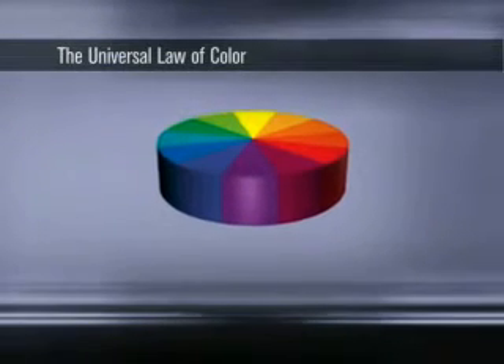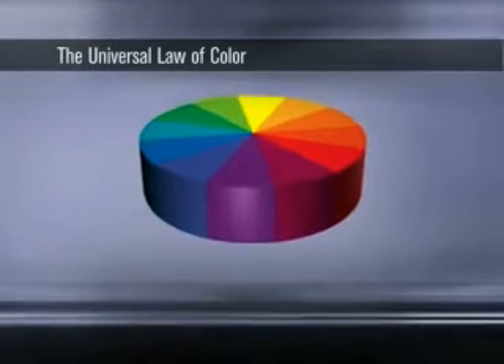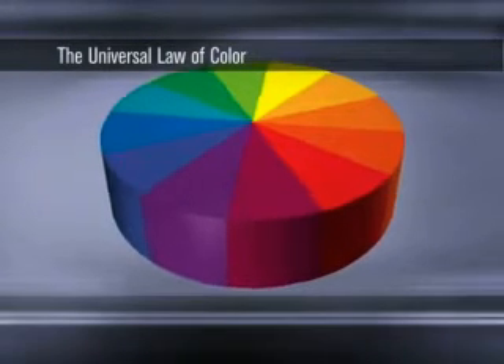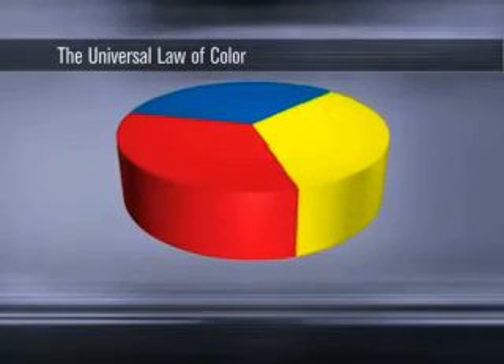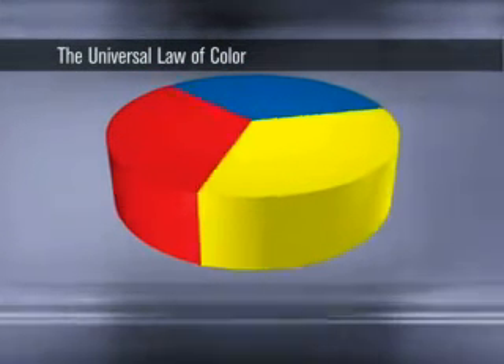The Vero K-Pak color system is based on the Universal Law of Color and Color Wheel. The Universal Law of Color states that every color imaginable can be formed by mixing the three primary colors: yellow, red, and blue.